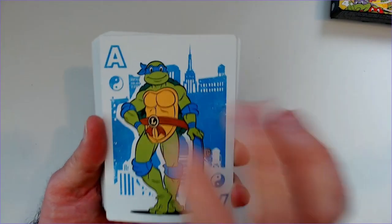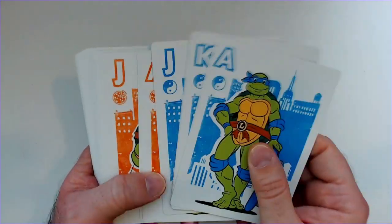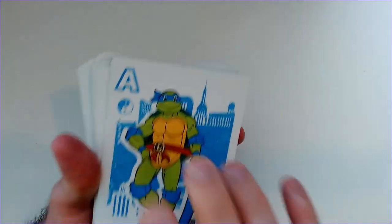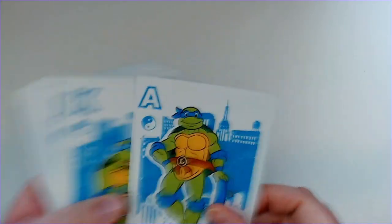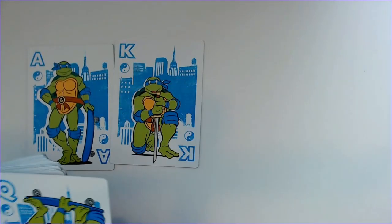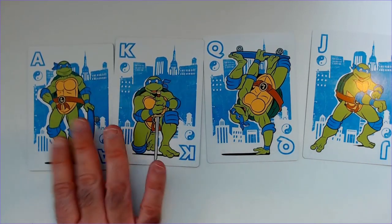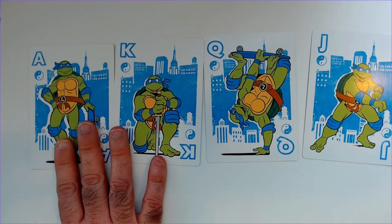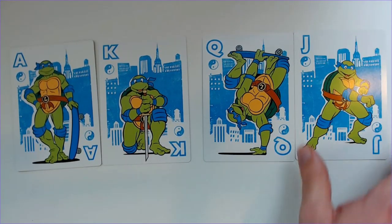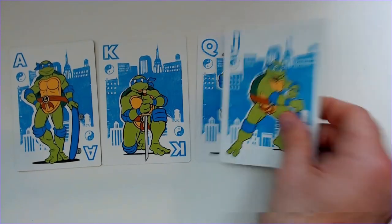So the face cards have the turtles on them. We have Leonardo here. What's kind of cool about this set is the face cards have four different pictures for each turtle. So we have Leonardo for blue — he has four different pieces of art: skateboard, sword, skateboard, and I guess kung fu there.